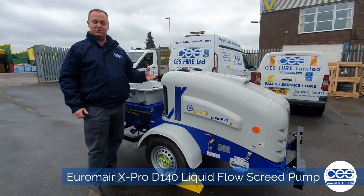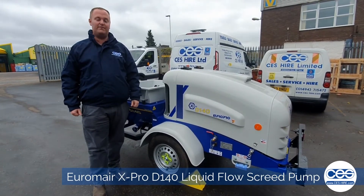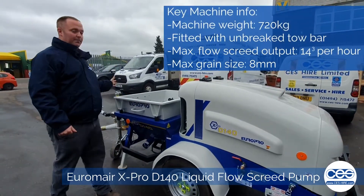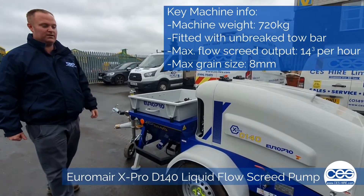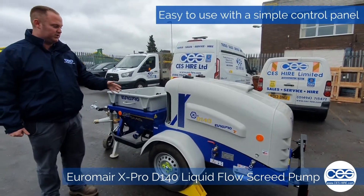It's Ben from CESI and this is just a brief run-through video of our EXPRO D140 screen pump from Euromest. Weighs in at 720 kilos, has an unbraked tow bar, and it offers upwards of 14 cube an hour with flow screen, with a maximum aggregate grain size of up to 8mm.